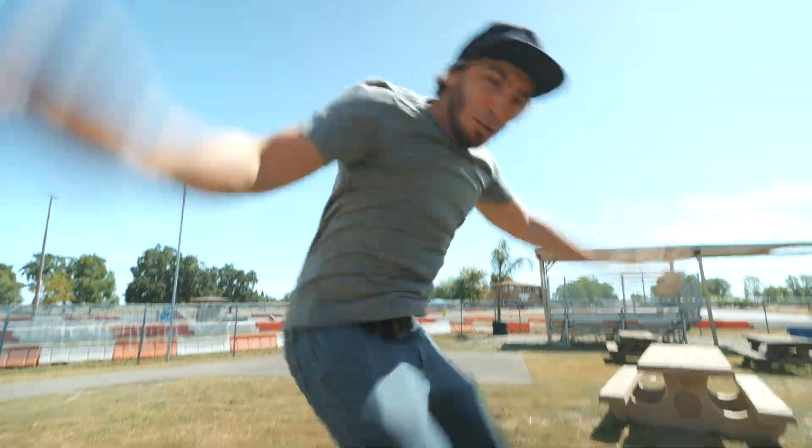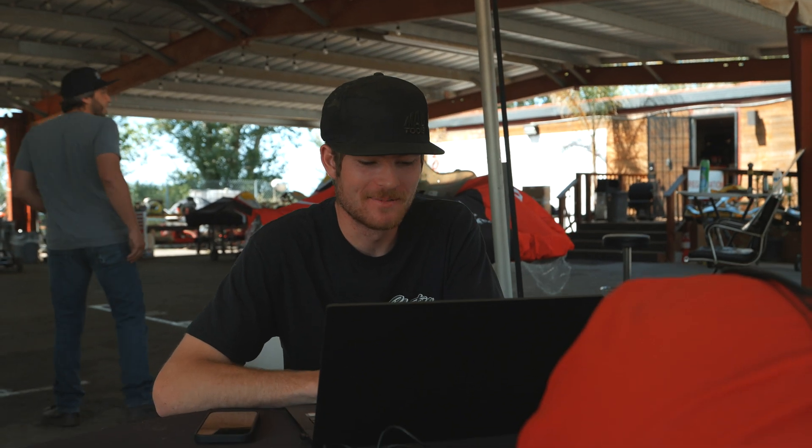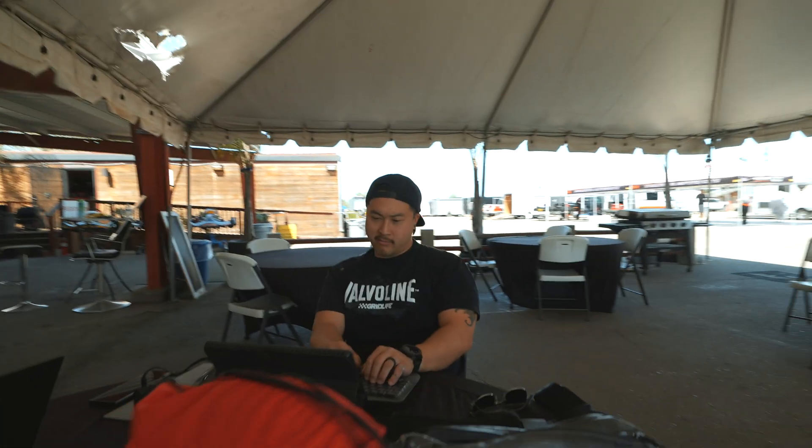We've got Kevin and Trent on the clock at the track still answering emails - poor bastards never get out of the office. They have obligations to fulfill to our customers and they're here doing it right now. Welcome back to ENC, Trent. There's no rest - customers don't sleep. For all the haters that say we just go hang out all the time - we're at the track pumping out emails.